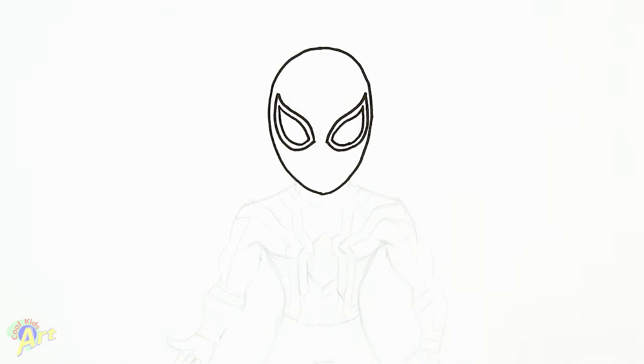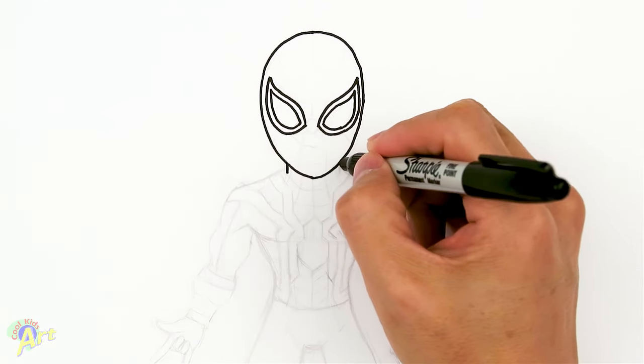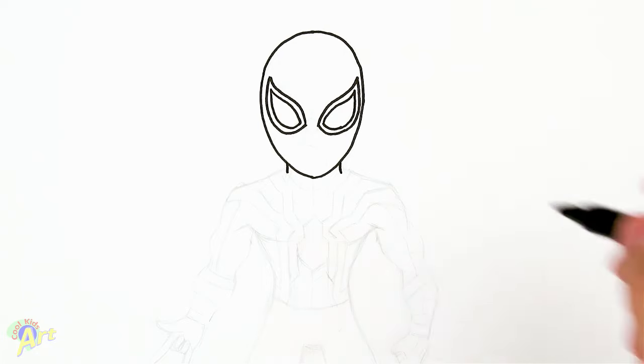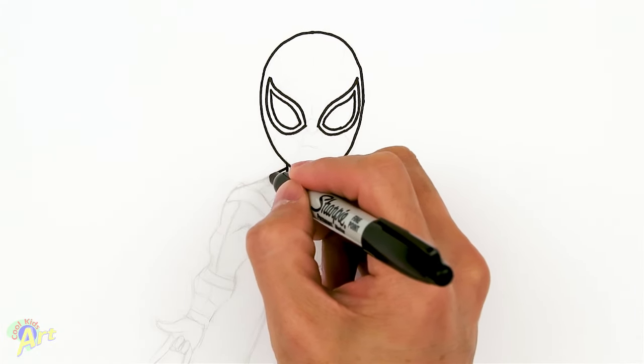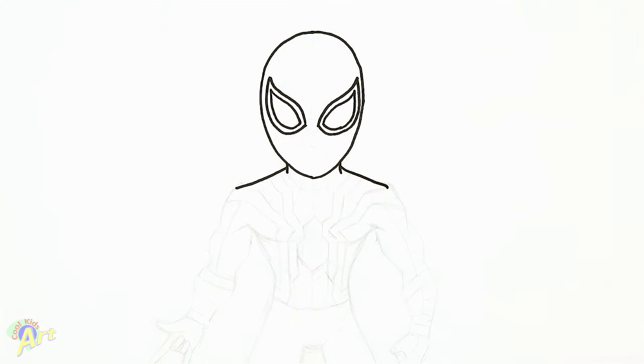Once we have the inner detail done - all we're doing is just kind of following that shape we've already drawn and giving it a little bit of thickness. That's pretty much the head and we'll draw in the webbing later. So let's move on to the body - right here just draw two lines for his neck and then we're going to come out straight out to give him wide shoulders.